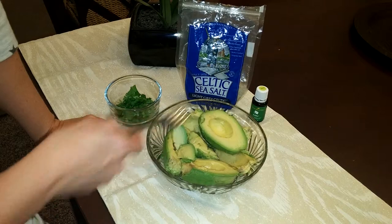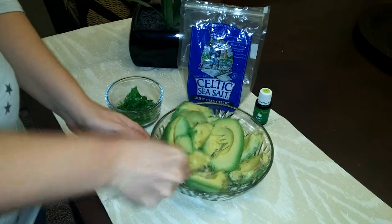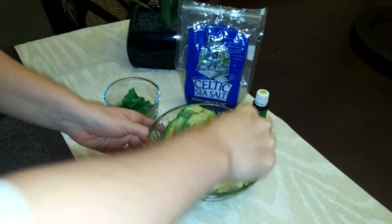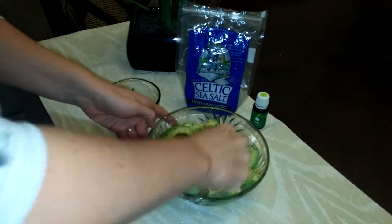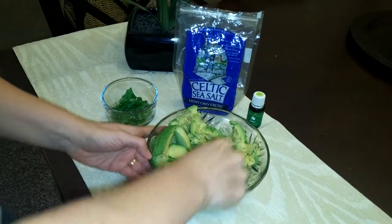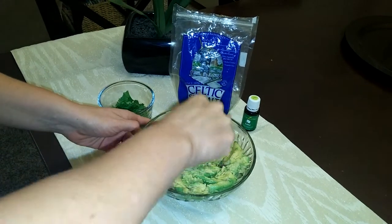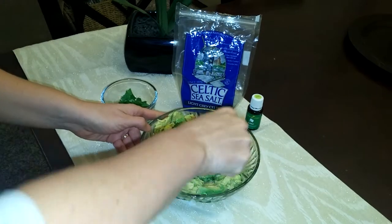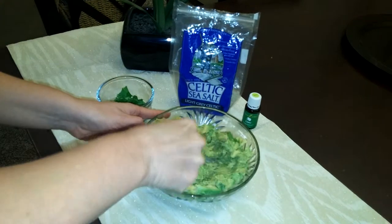So I have about three avocados here that I'm going to mash up and get nice and mixed together. So you just basically mash, mash, mash. Getting it all equally distributed. It might not look like the best but once you get there you'll end up getting a nice consistency.